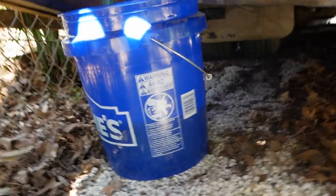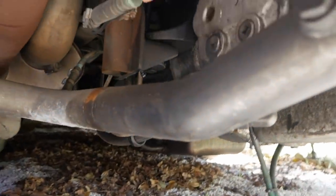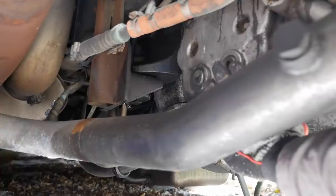We've got coolant flowing out of the radiator, but this is not actually the lowest point. I believe it is the oil cooler — which I'm pretty sure is this — and I think that will also drain coolant.